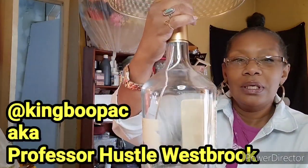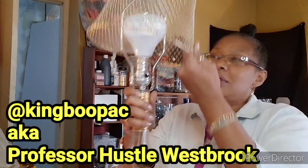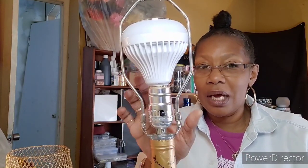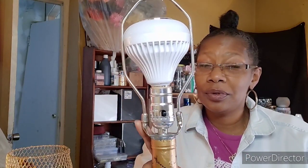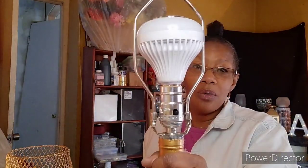All right guys, here it is — this is what he came to me with: a Hennessy bottle that he has managed to make a lamp out of. This light bulb is actually a Bluetooth bulb and it has a remote to change the colors. I don't have the remote but later I will demonstrate how the light comes on.